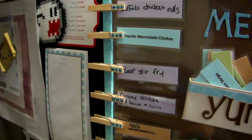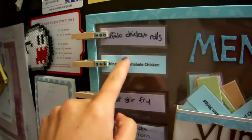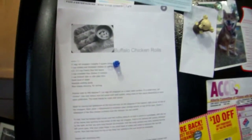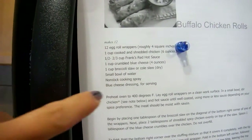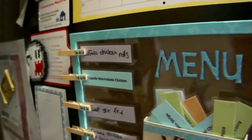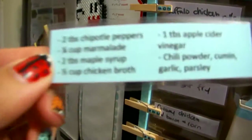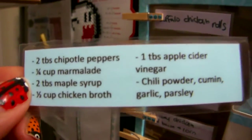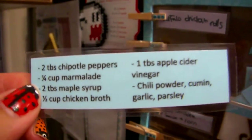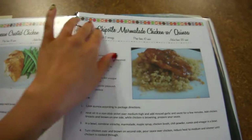Once I've decided on exactly what I want, I'll go to the back of each one and write down the ingredients. This one — buffalo chicken rolls — is a new recipe. All my recipes for the week transfer over to this side on our fridge, and then I'll actually look at the ingredient list and transfer that over to my shopping list. I do the same thing for all of the ones here — so chipotle marmalade chicken, you just pull it off and these are the ingredients that you need. I find it really handy to have the ingredients on the card instead of going to your recipe binder.